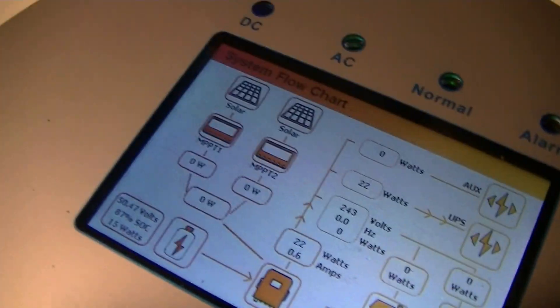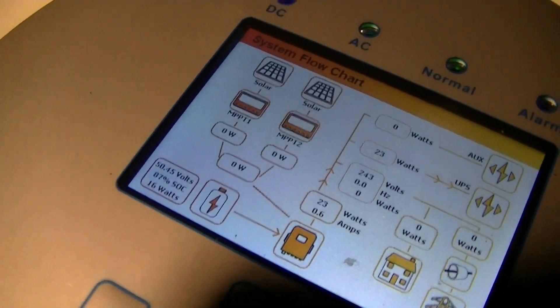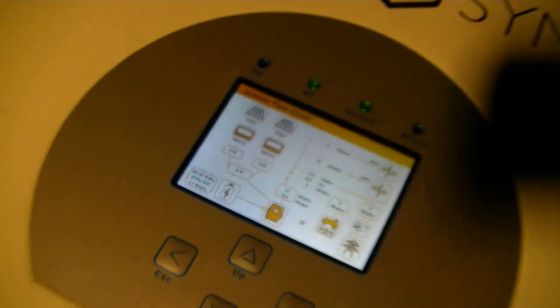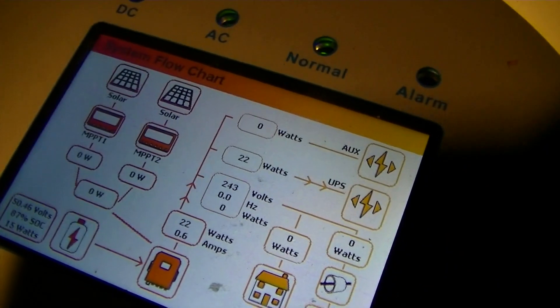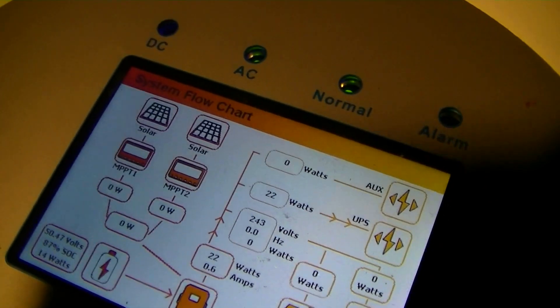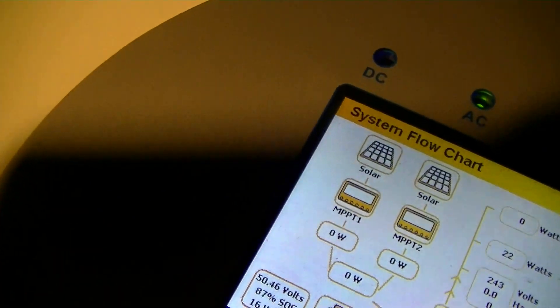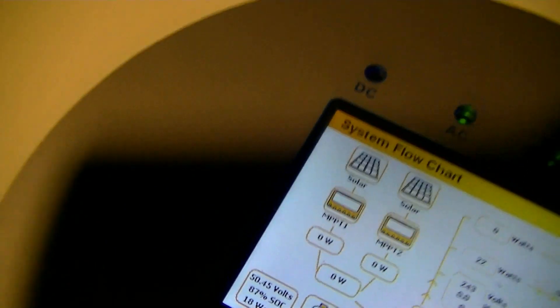Information on the base screen on the Solark's too, and so for Solark to have something like this would be a lot better. Because it shows not just what the grid connection, load, etc. are doing, but it also shows what each photovoltaic input independently is doing — it doesn't just amalgamate them all together.